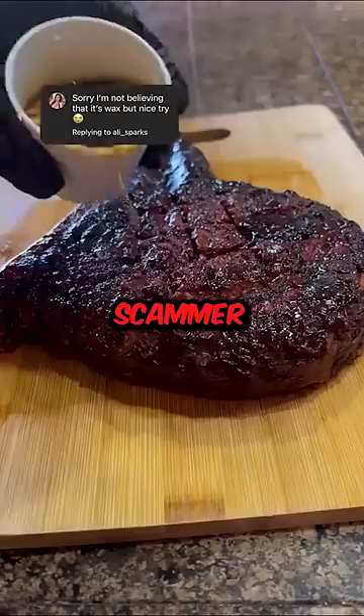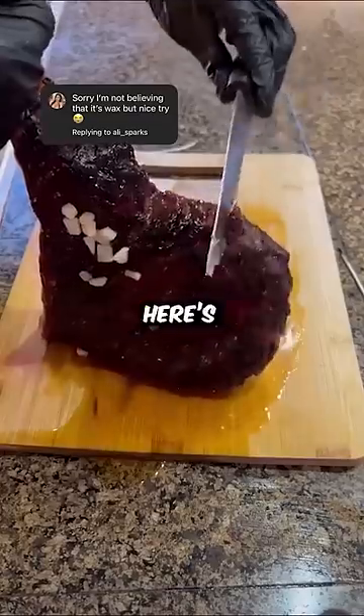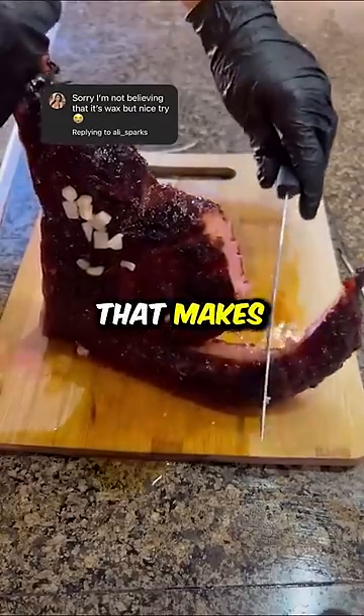Beware, this cook is a huge scammer. If you currently think he's cooking meat, you're completely wrong. In reality, here's what's hidden behind this meat that makes everyone hungry.